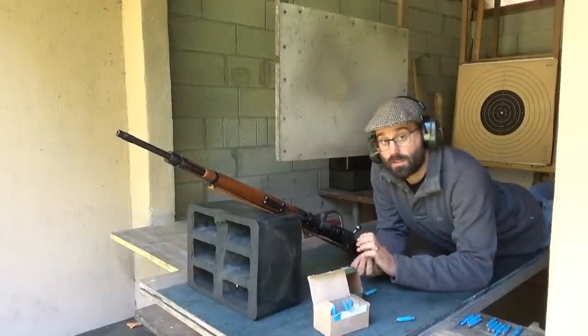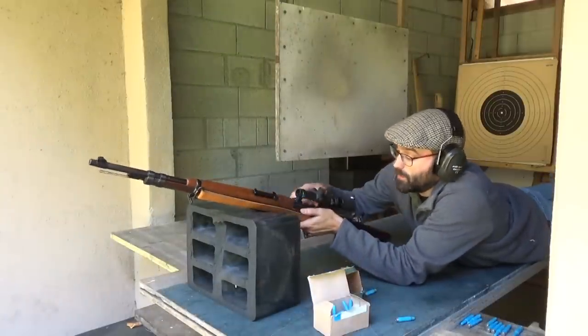This stuff is supposed to be good for 50 meters, so let's shoot a group with it and see where the group comes out compared to the actual ball ammunition. Just as a reminder, it's zeroed for ball, so it should be dead on — we'll see whether it's vaguely good at grouping or not. Let's stick five in the mag and see how we get on.